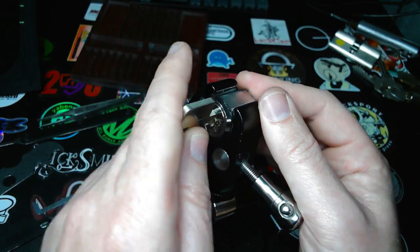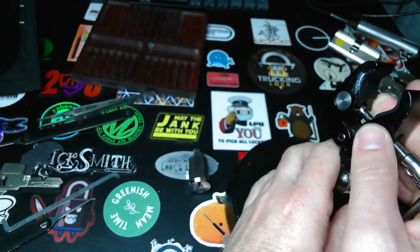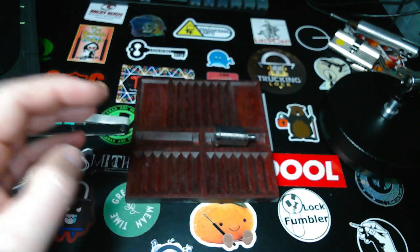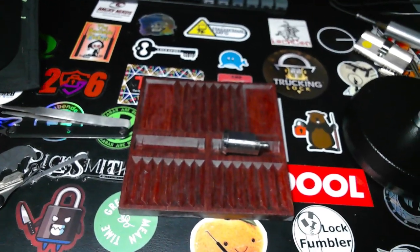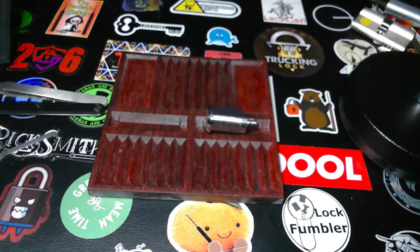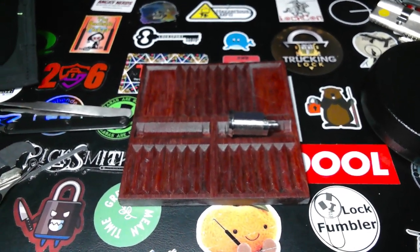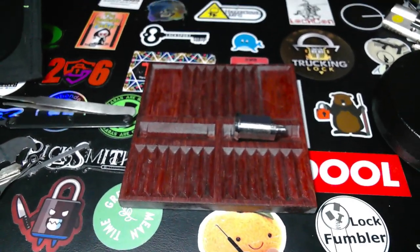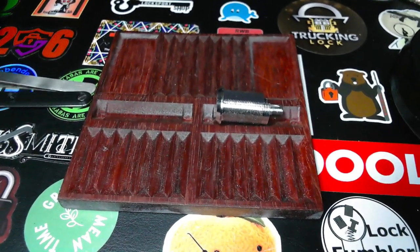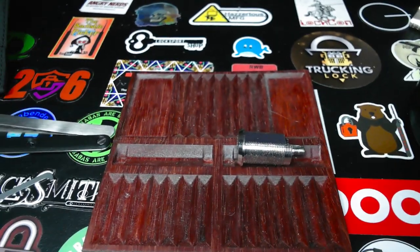Let's show the key working again before I close it. There we go. Whoops — that happens, yeah.